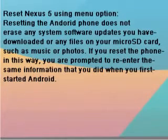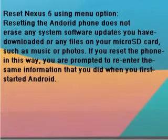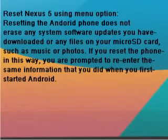Reset Nexus 5 using the menu option. Resetting the Android phone does not erase any system software updates you have downloaded, or any files on your micro SD card such as music or photos. If you reset the phone this way, you are prompted to re-enter the same information as when you first started Android.